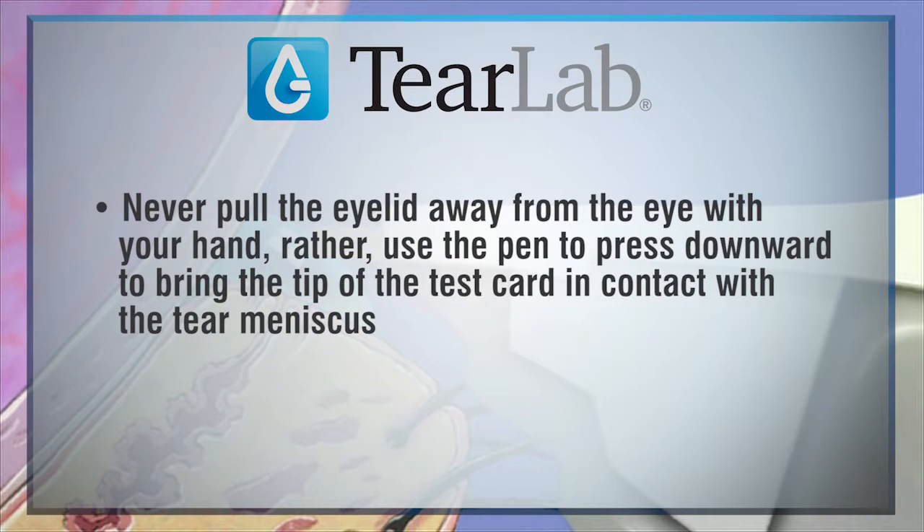Although you should never pull the eyelid away from the eye with your hand, you may use the pin to press the eyelid downward to bring the tip of the test card in contact with the tear meniscus.